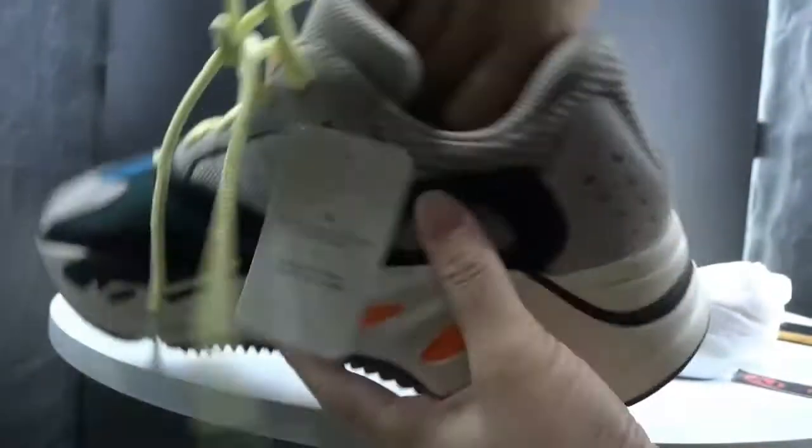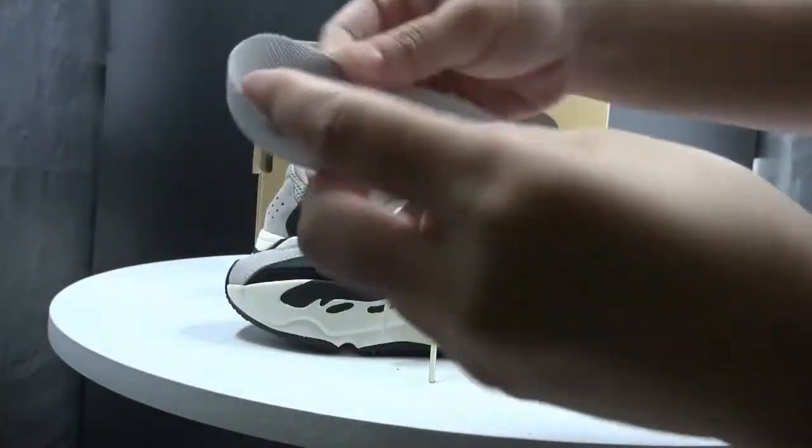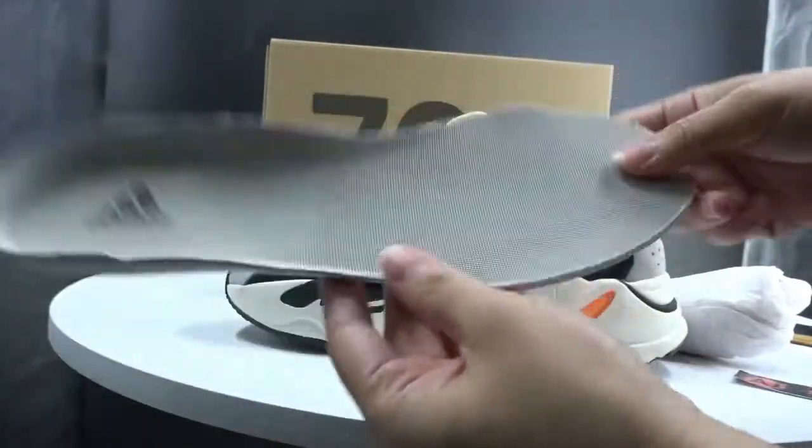It's very soft for your feet. And the insole — check the black colored Adidas lettering and green colors on it.